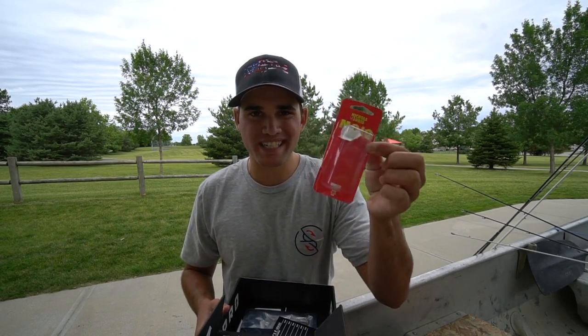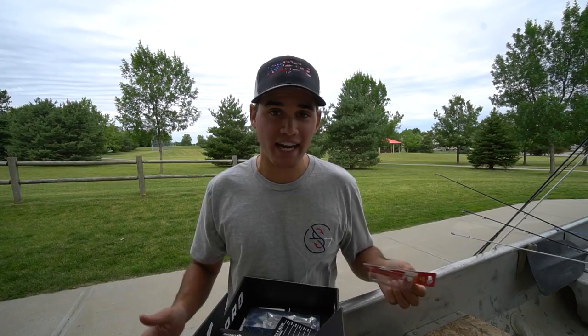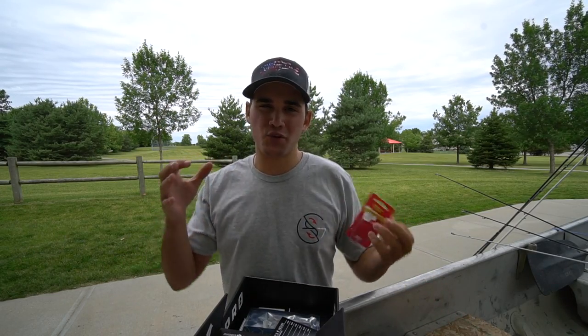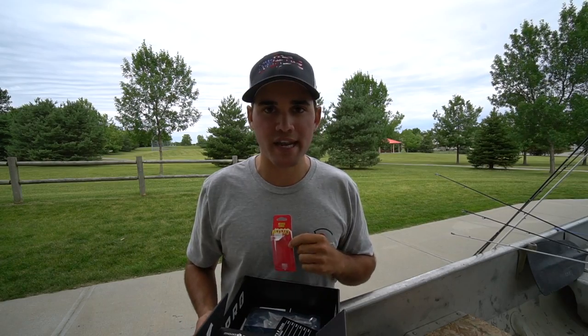The next lure in the box is this one — the Nickel Lures Mojo. This is a spoon. I did tie it on and threw it a little bit, but I didn't end up catching any fish. That's not really a lake where you can fish spoons — it's just not deep enough and the fish don't really school up enough. But that is the next bait that came in this month's Mystery Tackle Box.